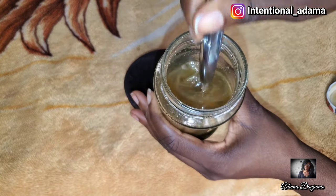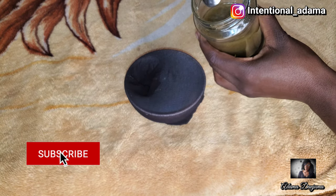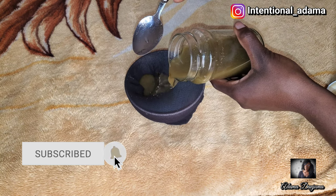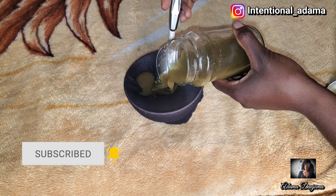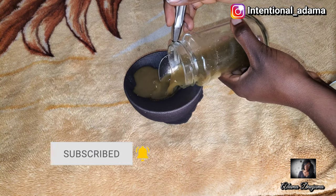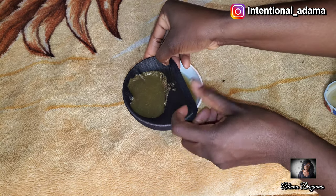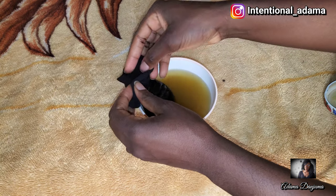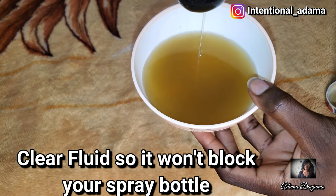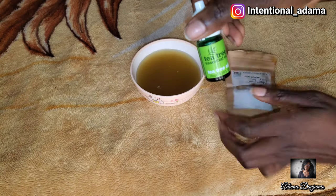You can use a wick cap, cheesecloth, or whatever you have to sieve it out — you only want the clear fluid, otherwise it's going to block your spray bottle. Use something that removes all the powder from the mixture. As you can see the color has changed because of the chebe powder, and this is our spray.